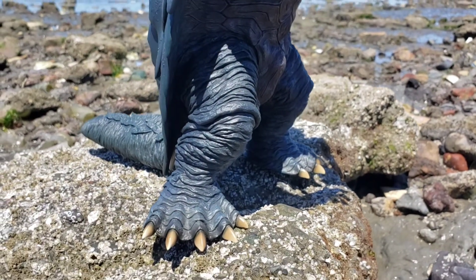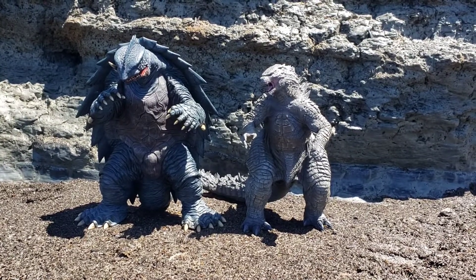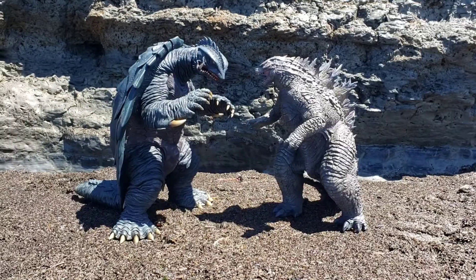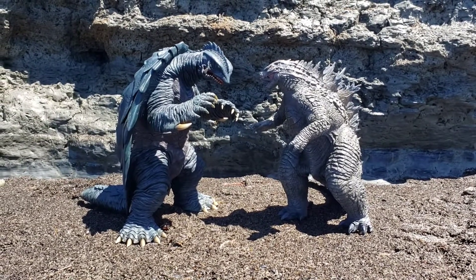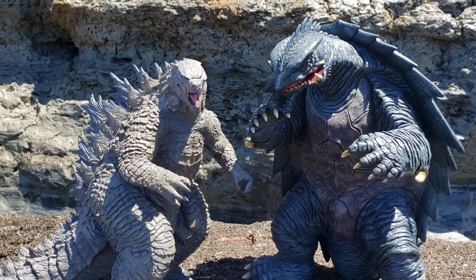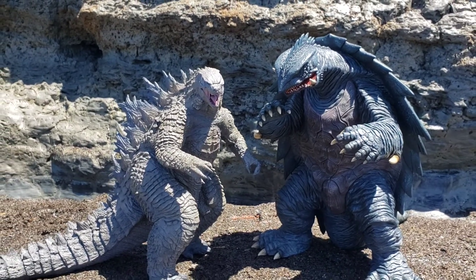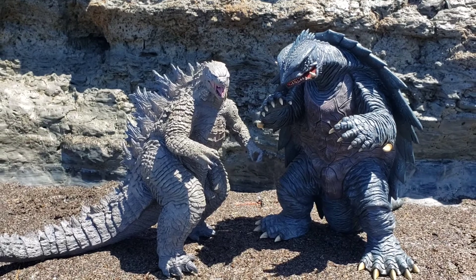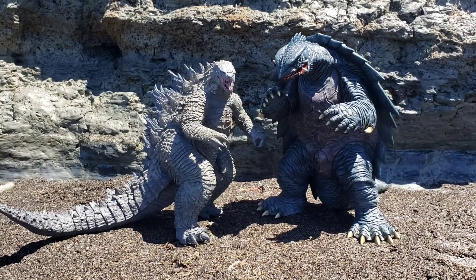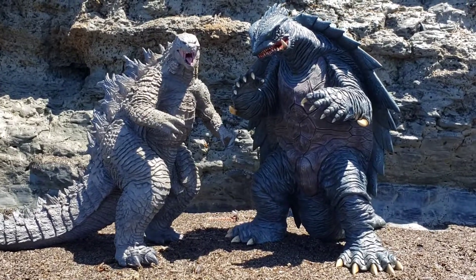Up next we have these guys side by side — the 99 Gamera Rick version number two versus the 25 centimeter 2021 Legendary Godzilla. Right here they look almost the same height, but being that Gamera is slightly hunched over, that's why it gives the illusion they're about the same height. Gamera does seem to have a larger overall body size so it doesn't quite scale, but this would make an awesome fantasy battle. I wonder if they're ever going to come up with the Gamera versus Godzilla film — I know everyone has been wanting that to happen.